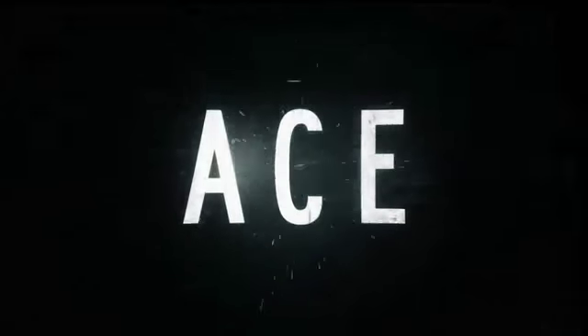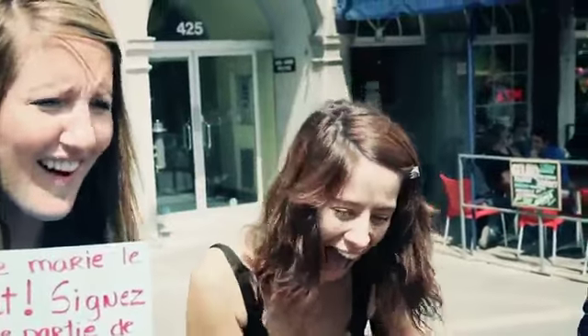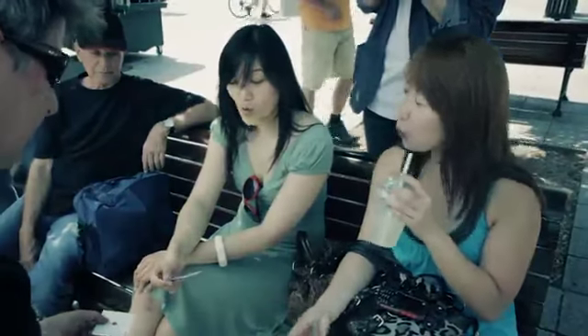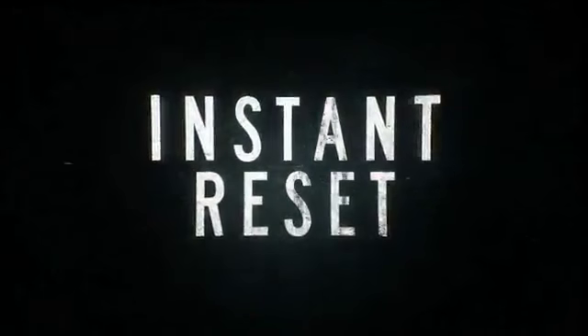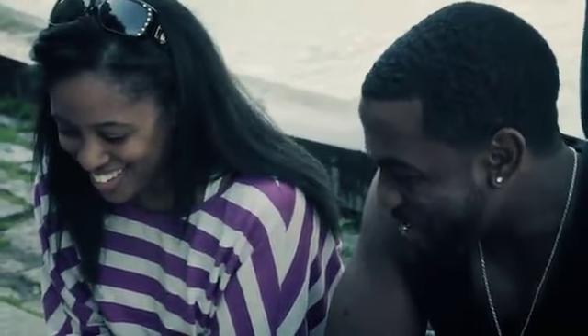Oh, forget it! Would you feel that? Get out! Wow!